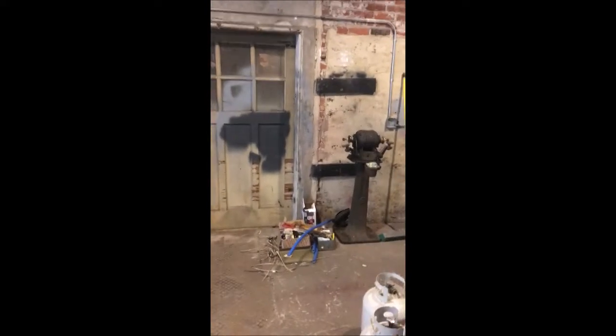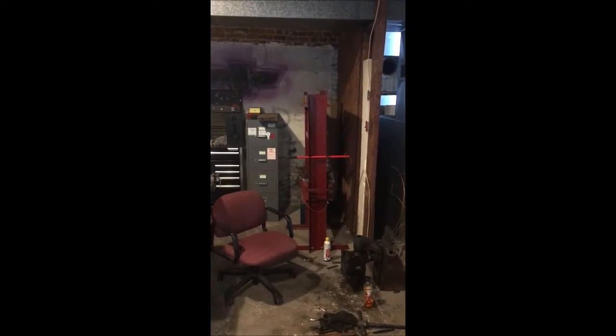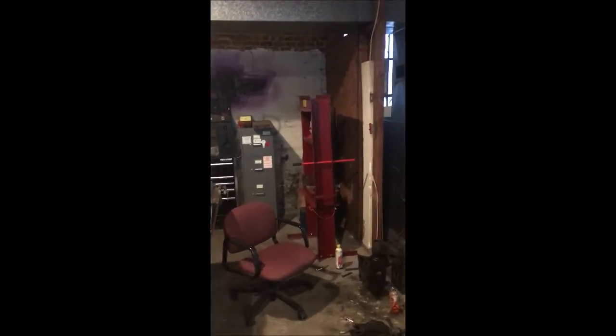I'm just gonna pan around here — this area is probably about 20 by 30, and it's largely just gonna be storage. You can see the ceiling; the roof's about three years old, which makes heating kind of tough. There is the start of a ceiling put in over there. This area is going to be a machine shop — sort of a machine shop.